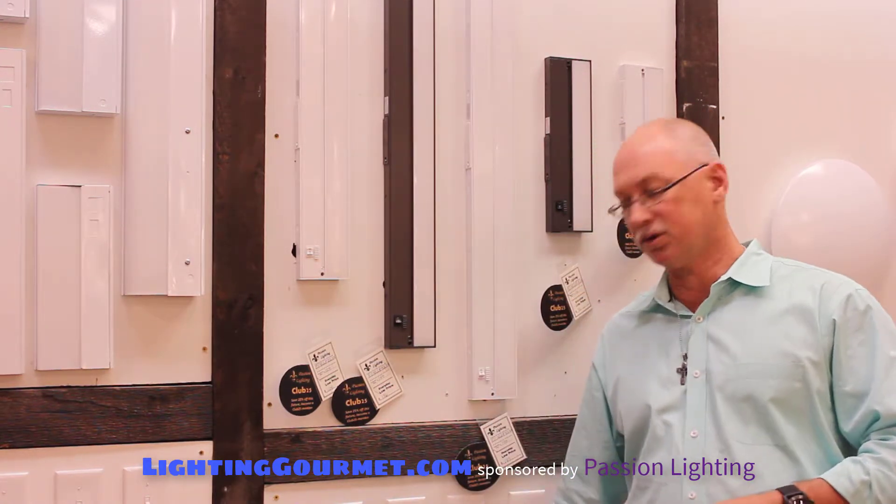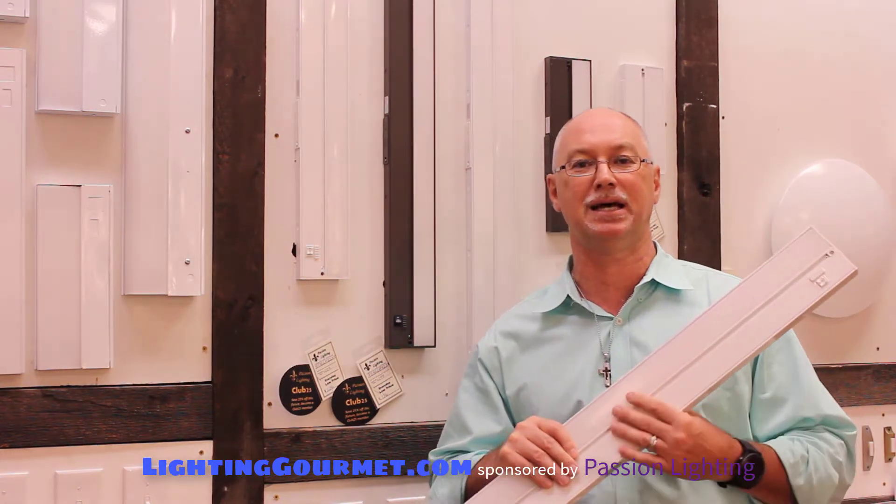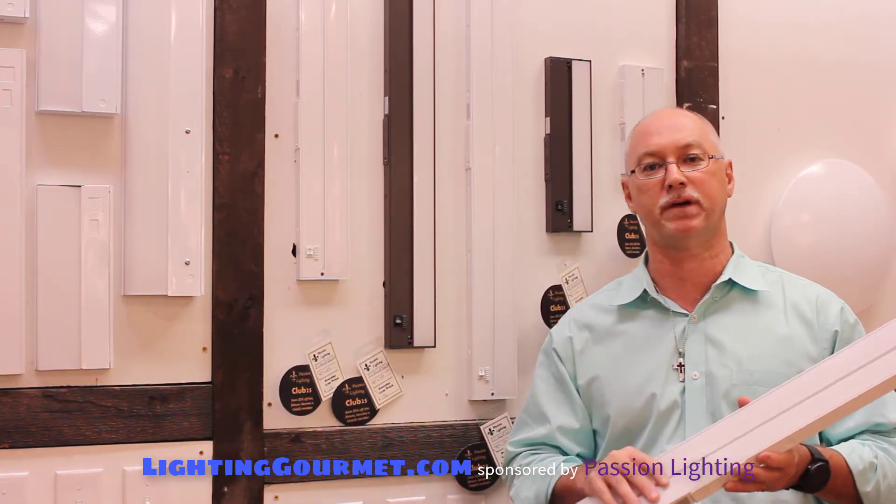This unit — the AFX unit — runs cool, not hot like an incandescent or halogen type that we've had for years.